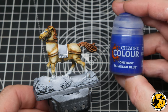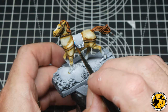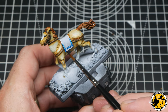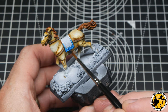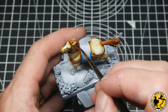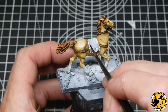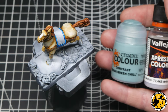For the base of the cloth I'm using contrast Talassar Blue — this is a beautifully vibrant blue that holds really well in the recesses, giving that natural shadow, and it's fun and quite easy to highlight afterwards. I'm trying to keep it just around the edges — I wanted a little bit of color difference, and this color is perfect for the kind of bright, almost cartoon-esque scheme I'm going for on this older miniature.